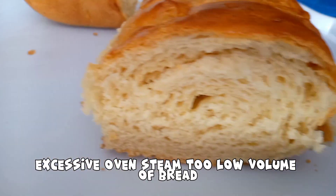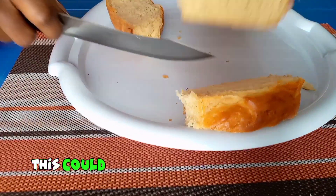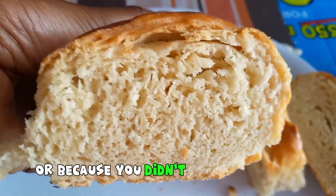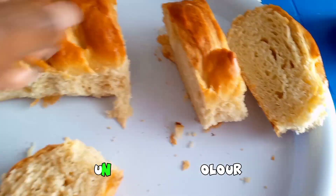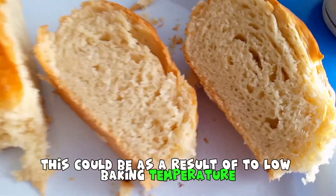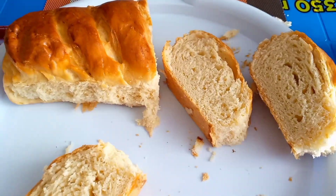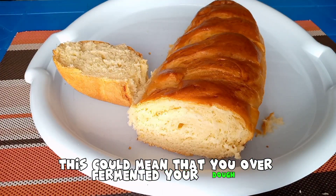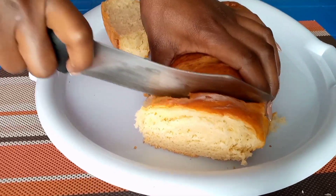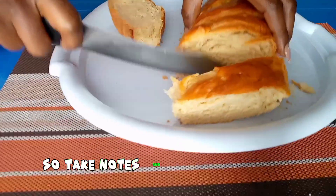Number five, too low volume of bread — sometimes your bread comes out smaller than usual — could be as a result of using too little yeast, under-mixed dough, or not giving your dough enough time to rise. Number six, uneven bread color could be as a result of too low a baking temperature. Number seven, sour taste — sometimes your bread could have that sour, tangy taste — this could mean you over-fermented your dough as a result of over proofing.